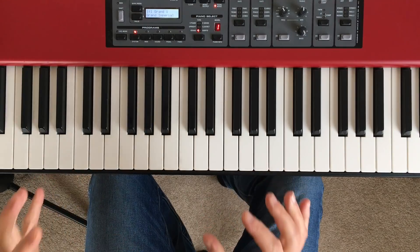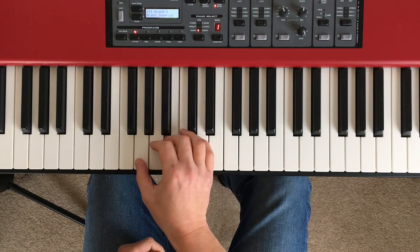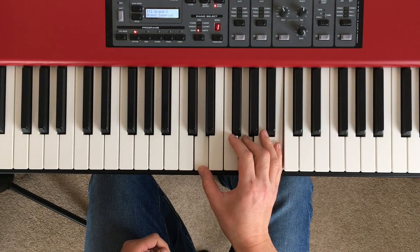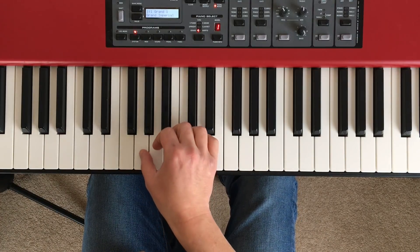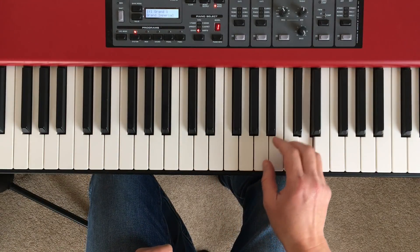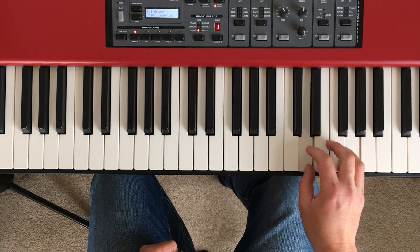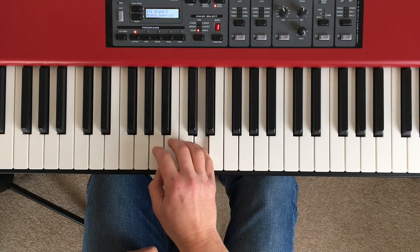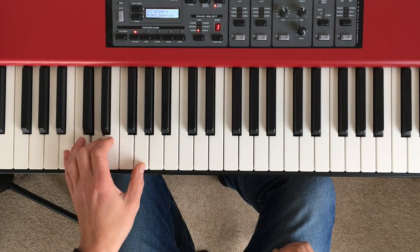Let's have a look at G major. There's our G major triad — G, B, D — root position, first and fifth notes of the G major scale. First inversion, second inversion. And if we run the broken chord up, it's exactly the same fingers as C: 1, 3, 5, 1, 2, 5, 1, 3, 5 and so on. Coming back down again — and the left hand uses the same fingering as C as well.